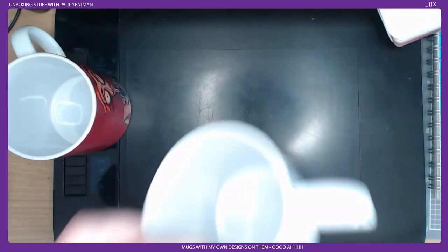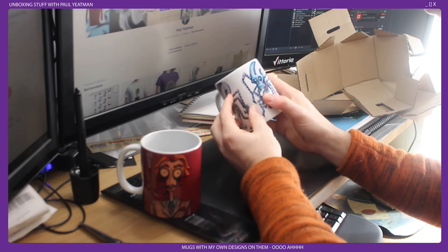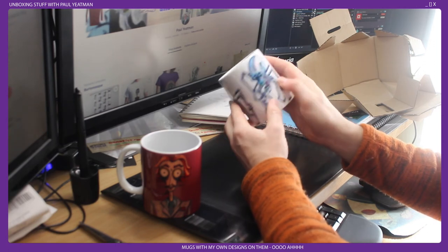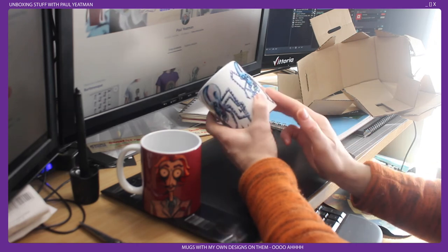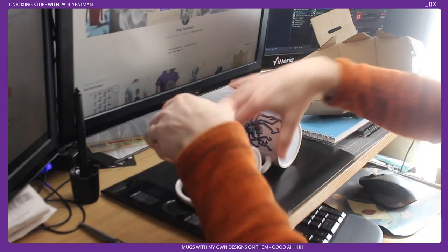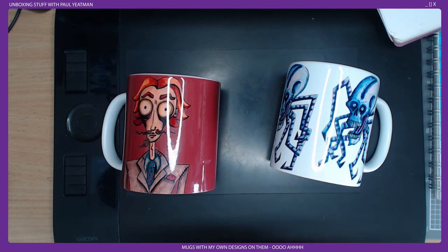And what about my Octodude? A bit blurry towards the top on that one, but it prints out quite well. The lines look good and there are three of them. So that's another decent quality purchase I would say. Yay — I supported myself on Redbubble!